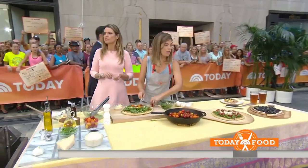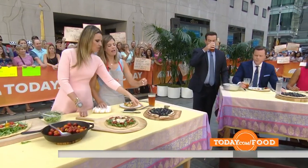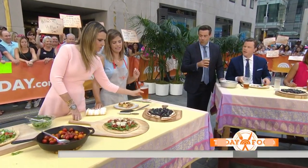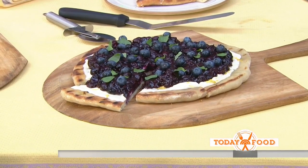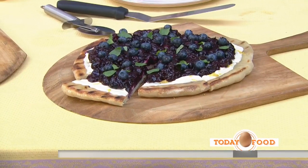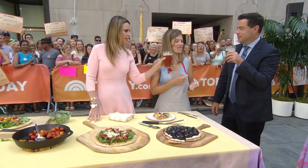It looks like Coda's having the dessert pizza, which is over here — a blueberry and basil dessert pizza. What's the white stuff? It's a cream cheese base with just a little vanilla and a little sugar. And you can do that with any seasonal fruit, like strawberries or peaches.